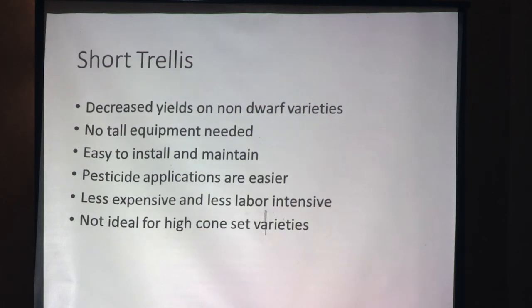Short trellis: you're going to decrease your yields a little bit. They're still getting good yields on short trellis systems, so it's not a bad idea, especially if you're not into big heights. You can go as low as 10 to 12 feet for a short trellis. There's no tall equipment needed — a stepladder will do. Those are very easy to install and maintain. However, it's not ideal for a high cone-set variety like Chinook, where we see cones set up real high on the vine, so a short trellis may not be ideal for that.